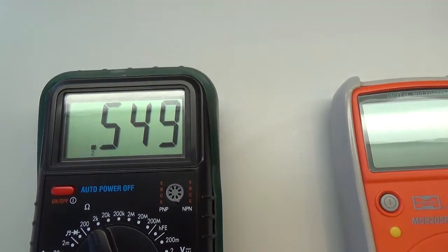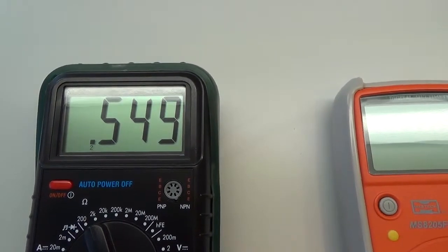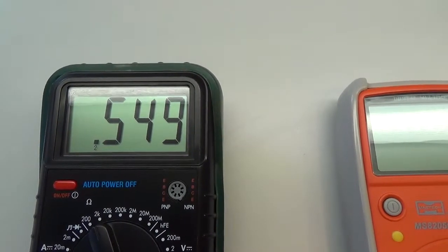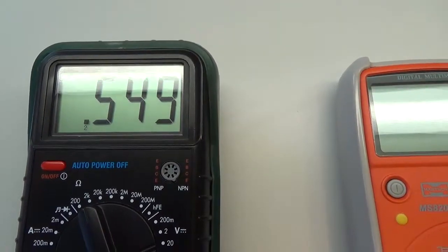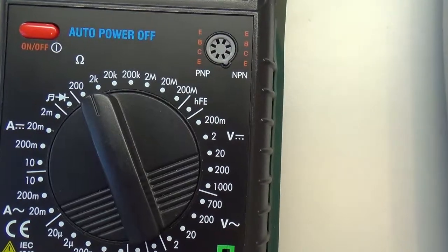Na displeji vidíme čárka 549, znamená to, že tento odpor bude mít 549 ohmů, protože měříme při rozsahu 2 kOhmů.